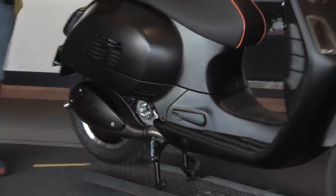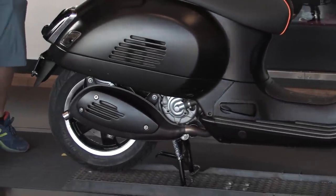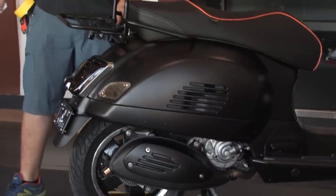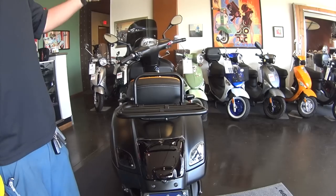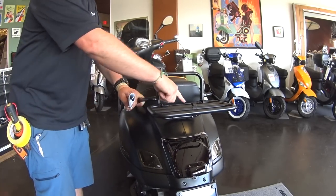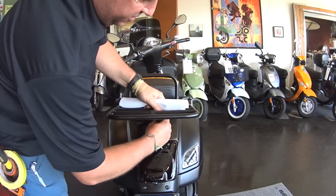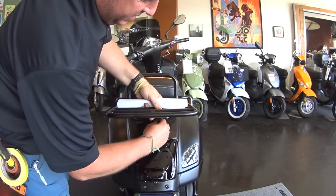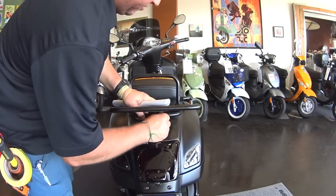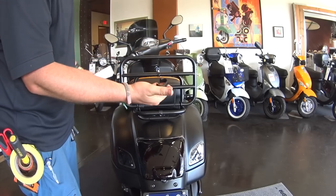Coming around to the back, we did the black exhaust shield — another item we keep stocked. We took the GTS24F01 folding Faco rack, disassembled it, and ran it next door for powder coating. If you look at the detail, we did every little piece individually — the rod, the springs — came out awesome. We're also doing these rack hold-downs in black now. It holds the spring-loaded rack down and it looks pretty awesome.